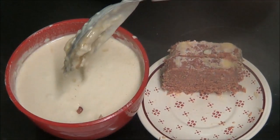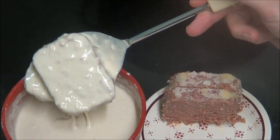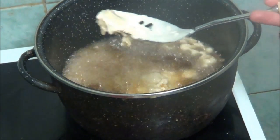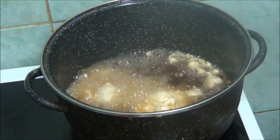Now we'll fix it. I'm going to put another one in. Now we'll need them to cook for a bit and we'll see how it goes.